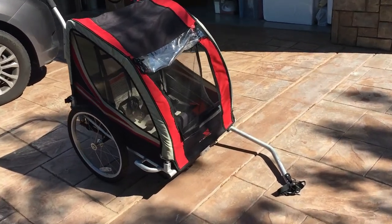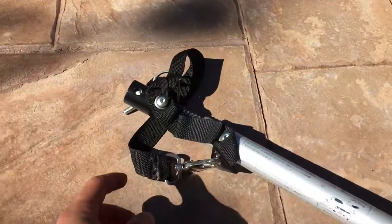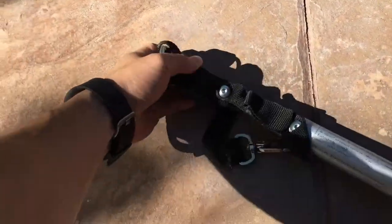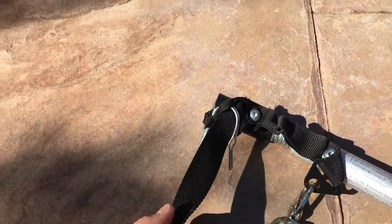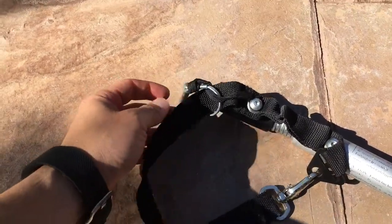So what happens here is you can easily connect this piece to your bicycle. The hard thing that I don't like is the safety strap — it's pretty long, and I always worry it's going to get caught on my spokes or my chain.